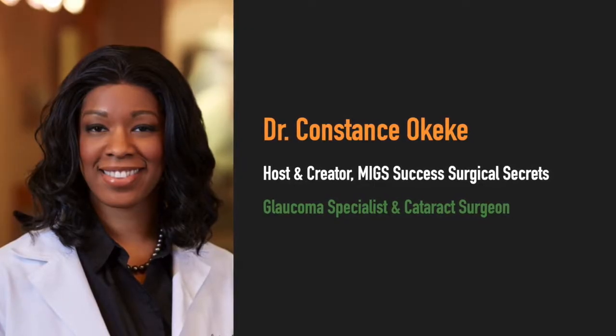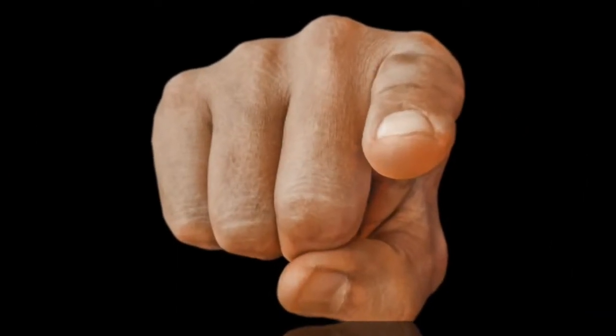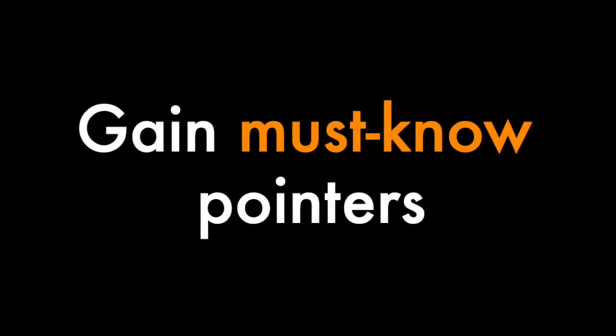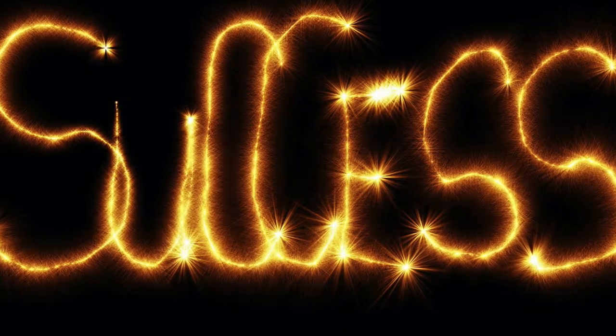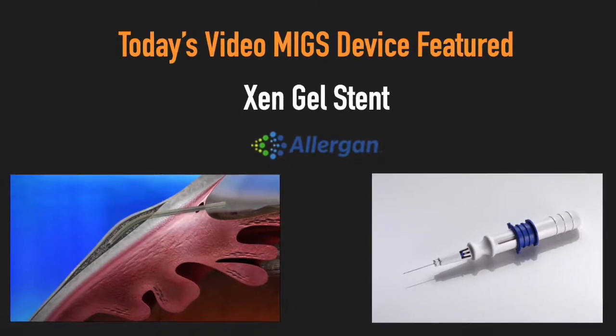I'm your host, Dr. Constance Okeke, glaucoma specialist and cataract surgeon. We're here to get to the point of what not to do in MIGS surgery, learn how to prevent or correct those mistakes, and gain must-know pointers for MIGS surgical success, one step and one MIGS device at a time. In today's video, the MIGS device featured is the Xen Gel Stent by Allergan.